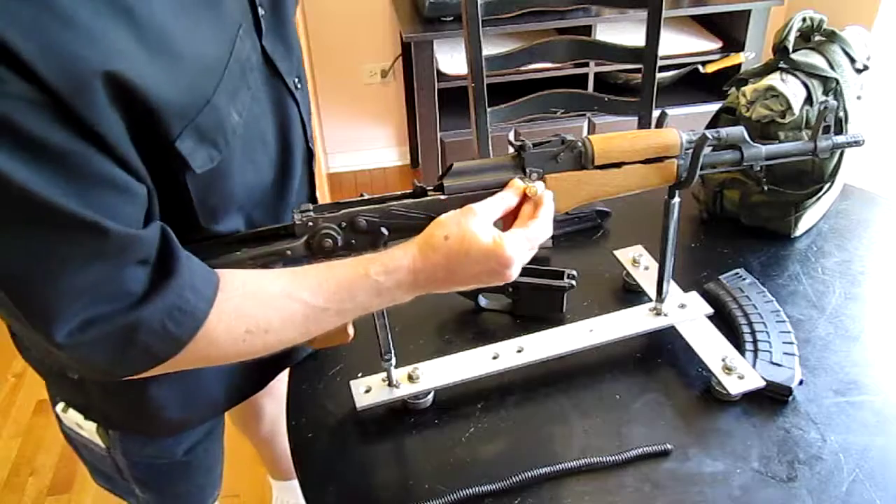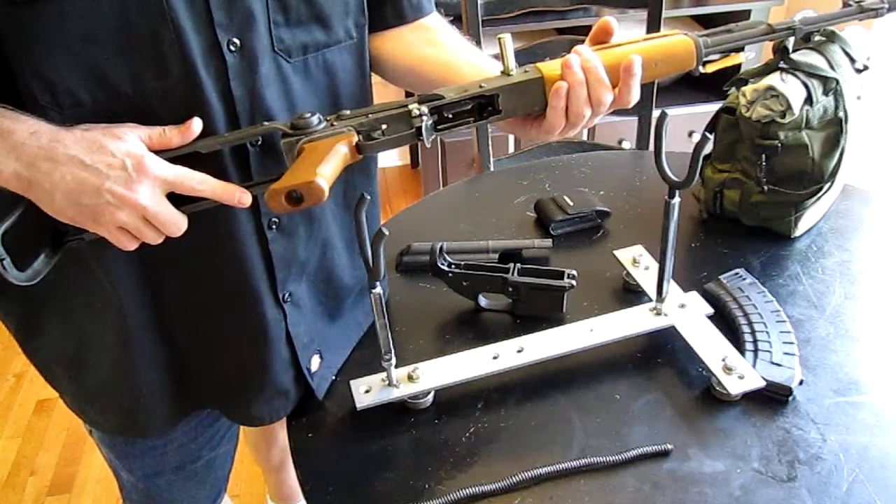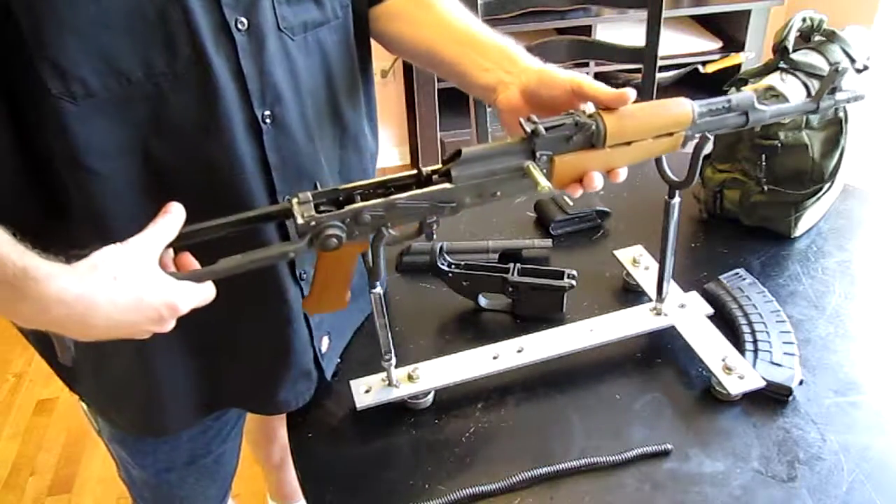I put this brass casing over the handle because I didn't want to spend $24 for a piece of aluminum. It's a 264 Win Mag casing — it fit.